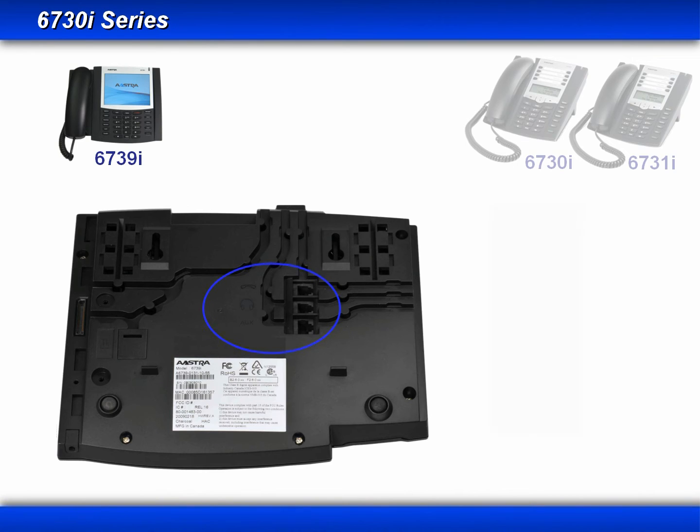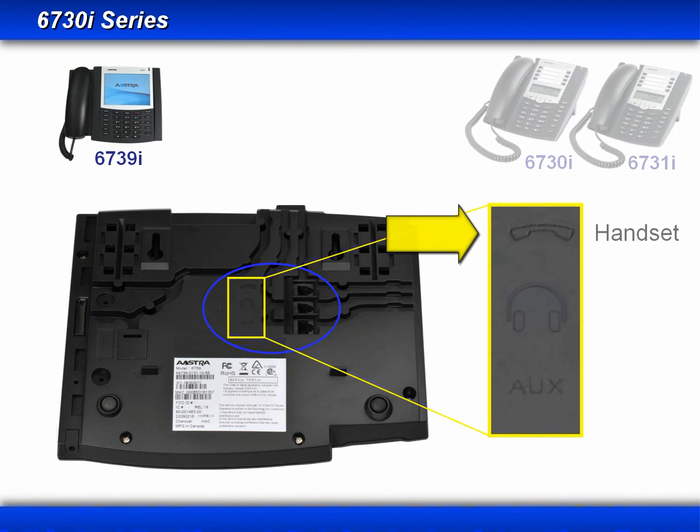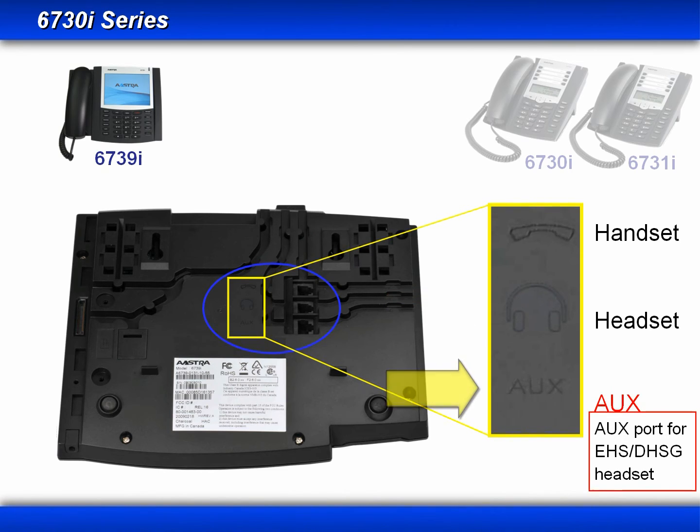Now let's move on to the wired connections. There are three connectors grouped together. The first connector is where you would plug the standard handset that came with the phone. The second connector is for a wired headset. And the third connector is marked auxiliary. The auxiliary jack has been designed to support an EHS device or electronic hook switch, and also a DHSG compatible headset. DHSG is what gives your wireless headset the remote answer option. Be sure to follow the installation instructions provided with your DHSG headset.